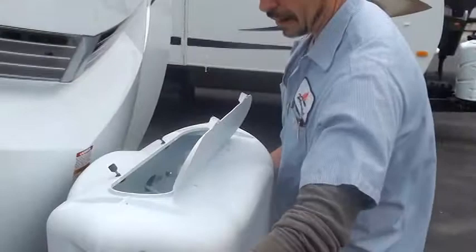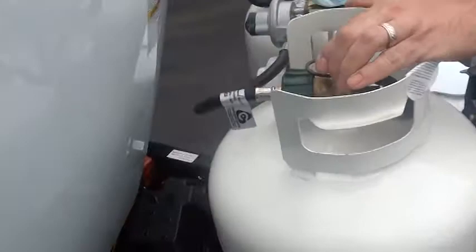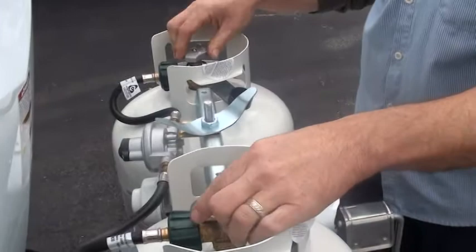First of all, we have LP tanks. This cover just pushes on and it pulls off. It does have a door here so you don't have to take it off when you're going to turn your valves on and off. There are two ways for valves to be: all the way up open, or all the way down closed. Nowhere in between should you ever put them — that's just a possible gas leak.